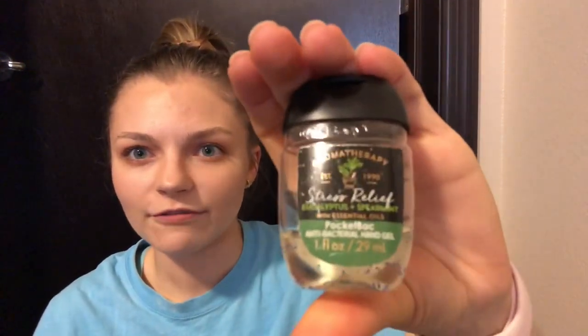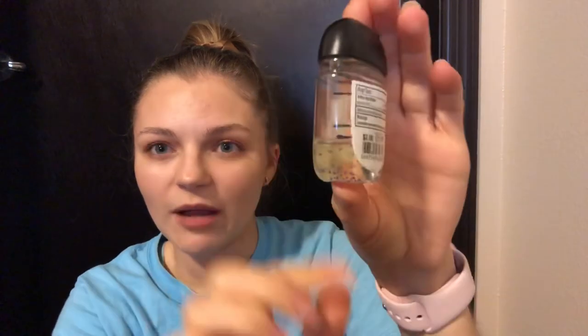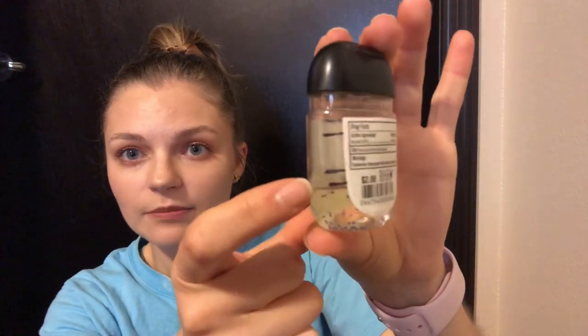Next I have my Stress Relief Pocket Back. This is looking pretty rough — the tag and everything is pretty scratched up, and it's only in my bathroom. Here are the progress markers on it. I am right here, and this will probably take me maybe like a month or so to use up. Hopefully not, but this is just so strong that if I use too much of it, it's way overpowering. I did make a little bit of progress, but I do want to be better about using it, especially during this time.